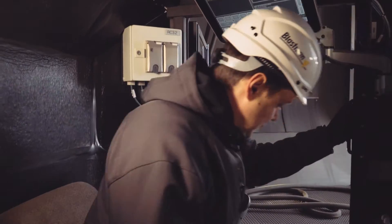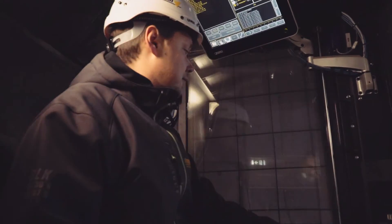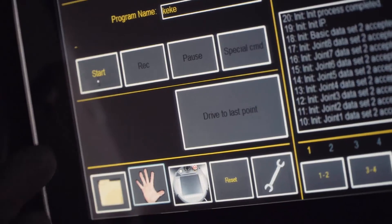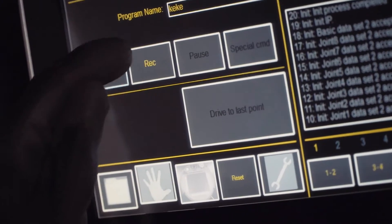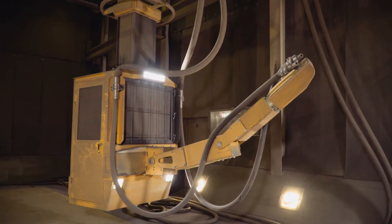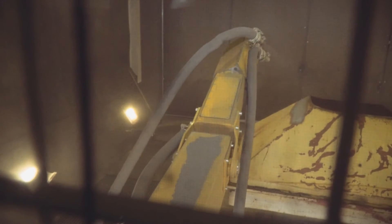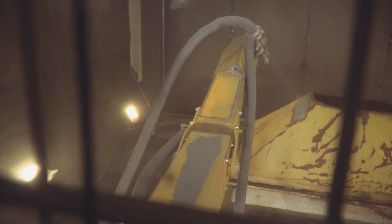Recording movements is the easiest way to teach the robot. Just press start, stop, and name the recording. By recording movements, you can easily teach a Blastman robot to handle your next work piece automatically. This method suits continually changing products.